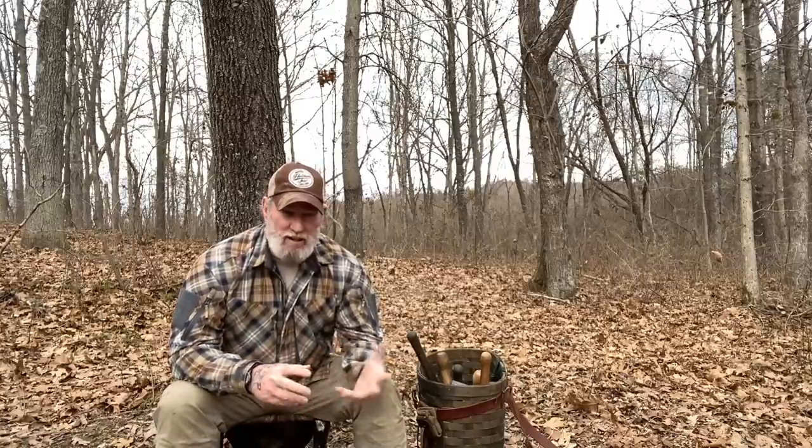Afternoon folks, I'm Dave Canterbury with Self-Reliance Outfitters and the Pathfinder School. What I want to discuss with you today is what I'm going to call the shovel conundrum. A shovel is an underrated tool in any camp situation, but it's also an underrated tool even for backpacking, depending on what you're planning on doing on that trip.